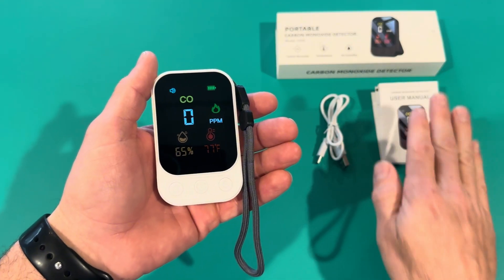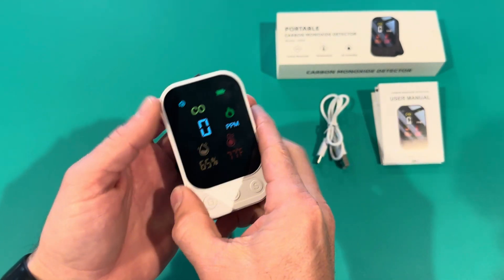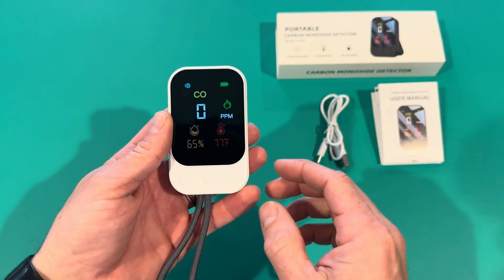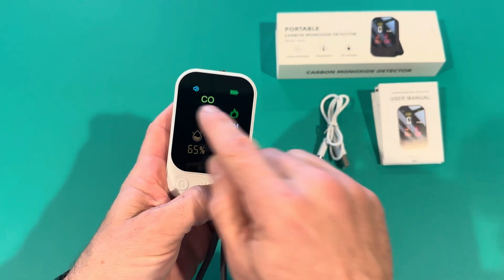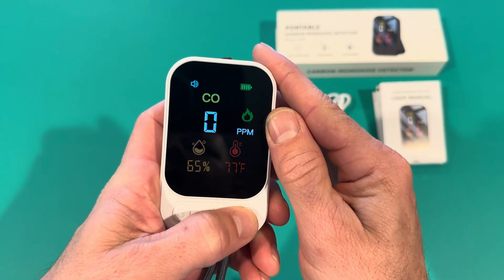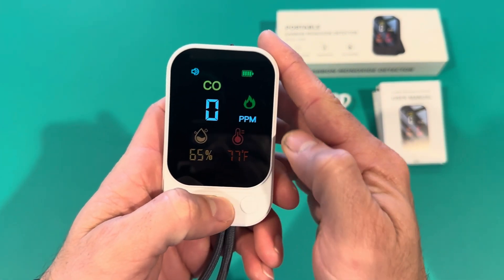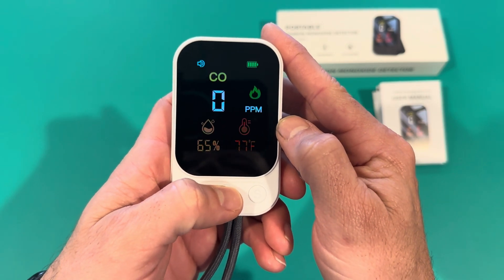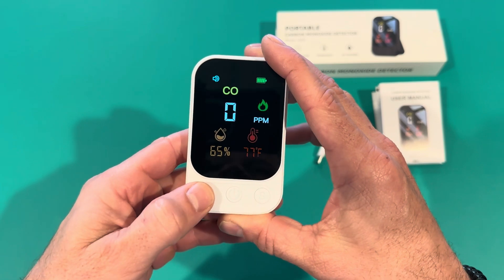Here's the detector up close. It comes with a user manual and USB Type-C charging right here, and has a couple of different functions. Right here we have the silent button that's going to silence the alarm, and if you press the power button it'll actually change from Celsius to Fahrenheit or Fahrenheit to Celsius. And this is your backlight right here.